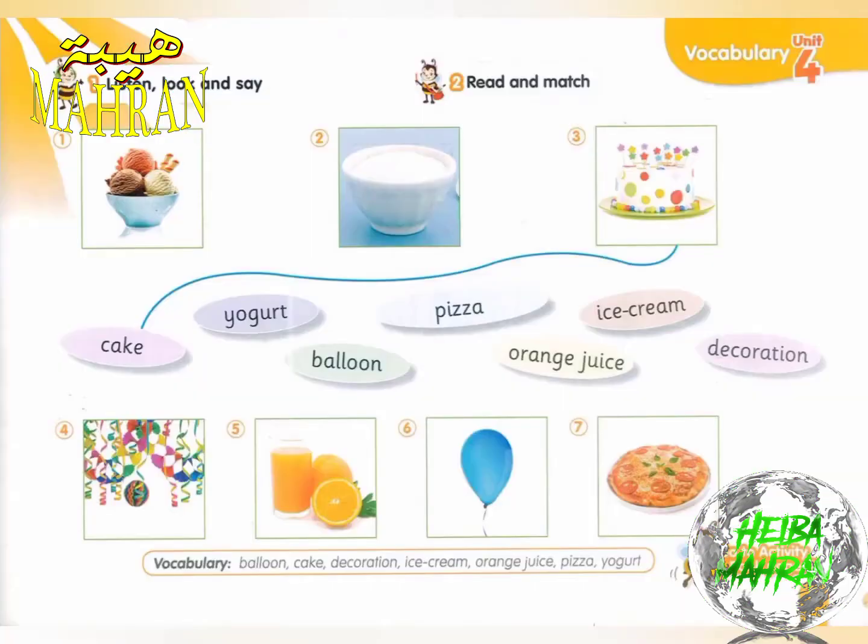Page 59, Exercise 1. Listen, look, and say.